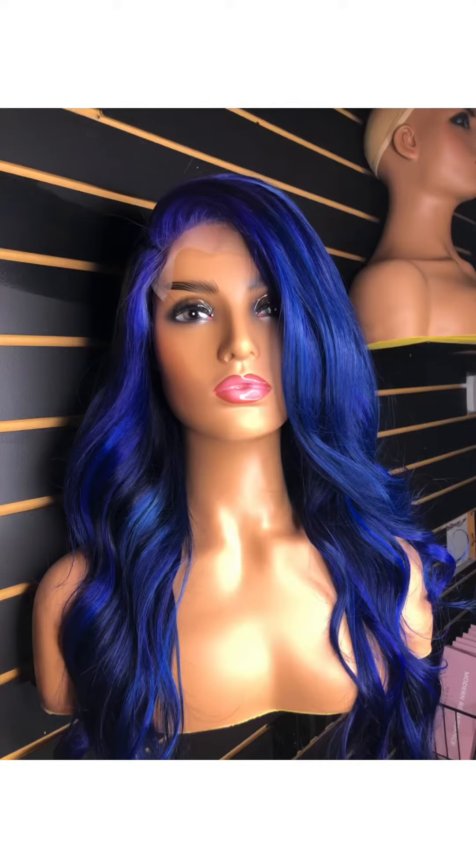I love the way it turned out. If you like this blue, please comment down below, like my video, and subscribe to my channel. I will be giving out some nuggets on machine-made wigs, so come back and enjoy my channel.